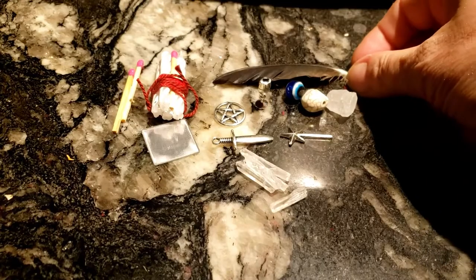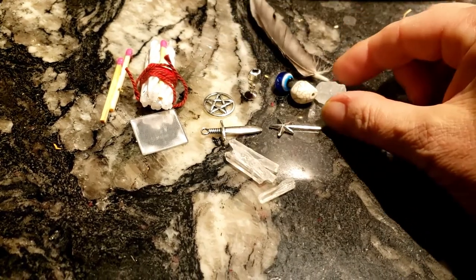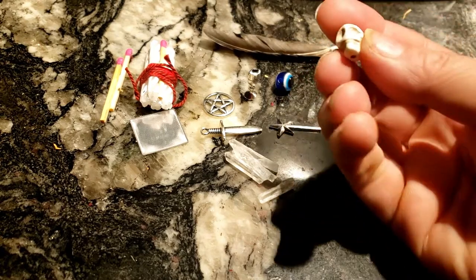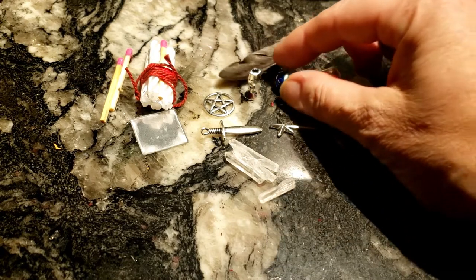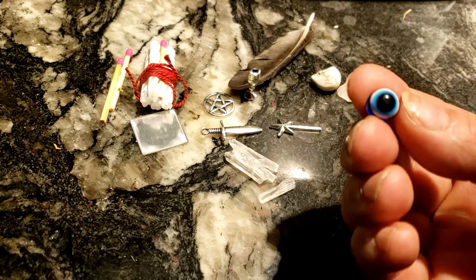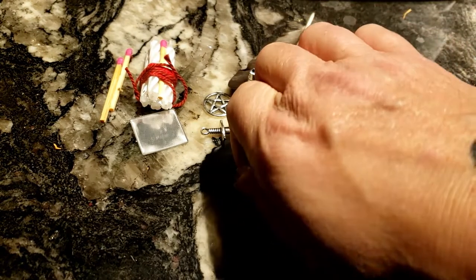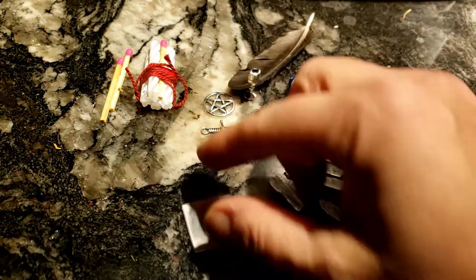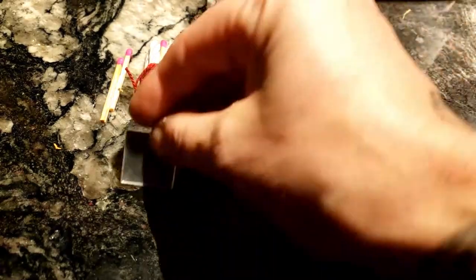In this episode we're looking at the last of the little bits in the collection. We have a feather, a quartz crystal, a howlite skull stone bead, an evil eye protection bead, five more quartz crystals, a scrying mirror, and our candles.